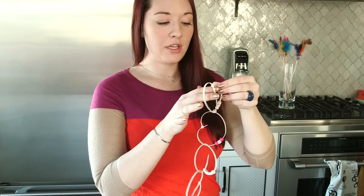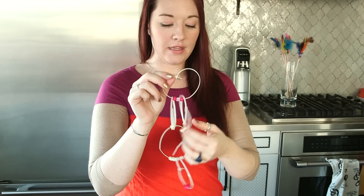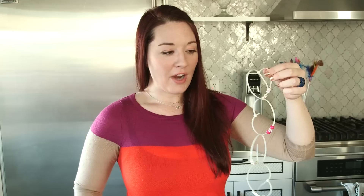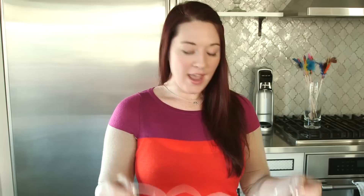If you'd like, you can trim off the inside — see how I cut it off on the inside there — but you don't have to. I think it kind of gives it a little funky charm. It's such a simple craft and you can make them kind of long and string them along the mantle, put them on a doorknob, anything you'd like with these cute little heart garlands — go wild! I hope you enjoyed this craft. If you'd like some more craft videos, please subscribe to our YouTube channel.